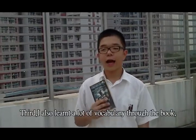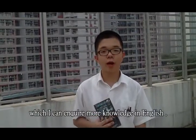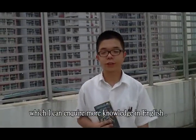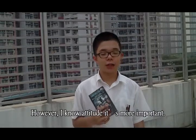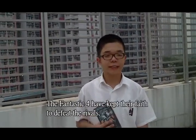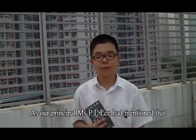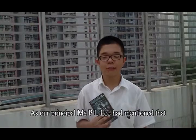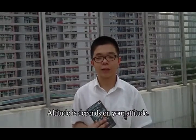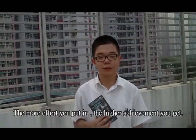I also learned a lot of vocabulary while reading the book, which helped me gain more knowledge in English. I also know that attitude is important. The Fantastic Four kept their faith in order to defeat their rival. As our principal, Mr. Lee, mentioned: attitude determines your altitude. The more effort you put in, the higher achievement you get.